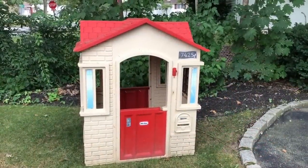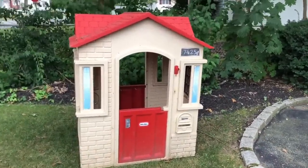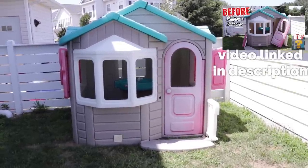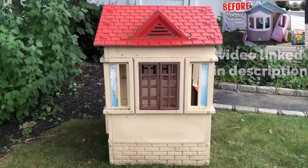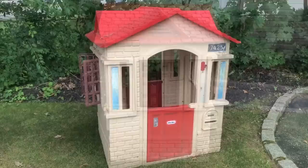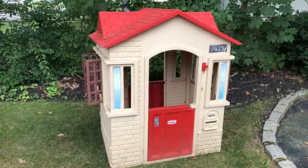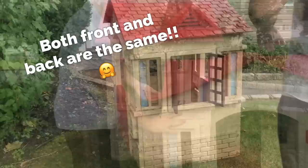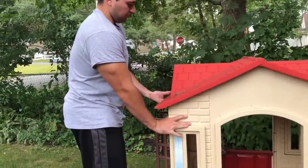We are back with another playhouse makeover, and this time we're making over this little tyke's playhouse. Last time we did this giant Step 2 playhouse. This time we're getting a much smaller one. We got it on Facebook Marketplace for $30 — sometimes you can find them for free. The coolest thing is that this one has identical entrances on both sides, so you can make them over in two styles.